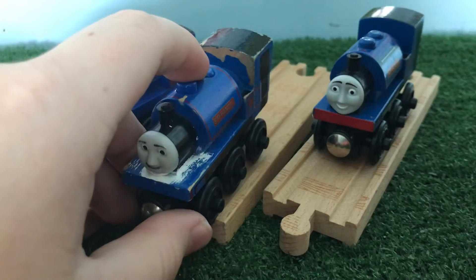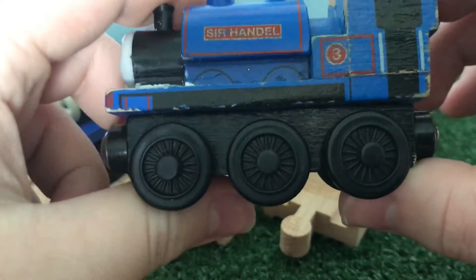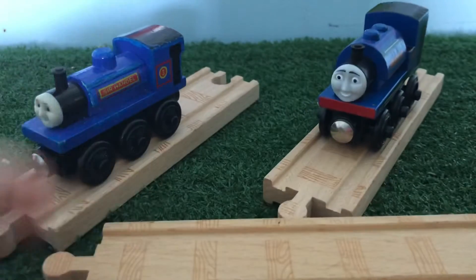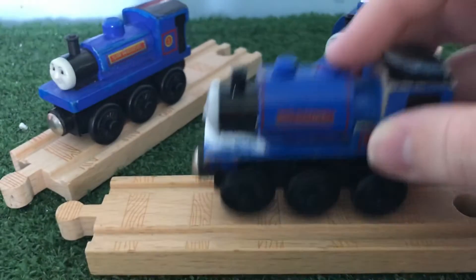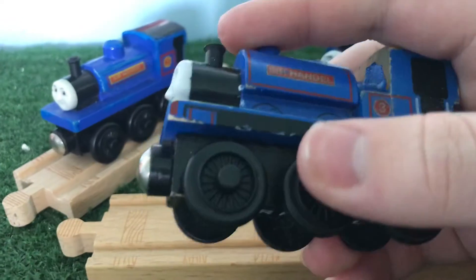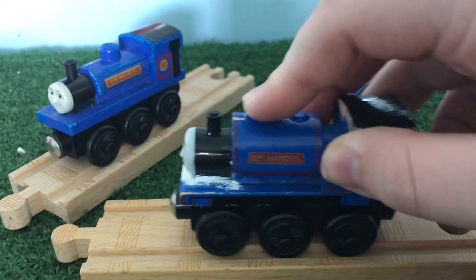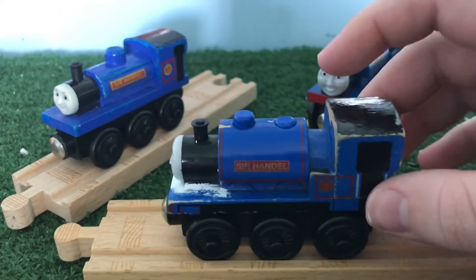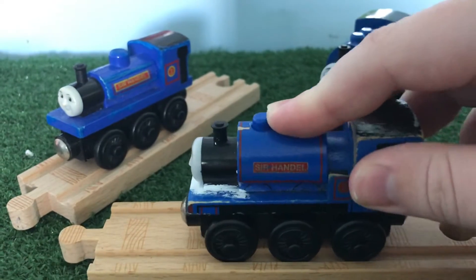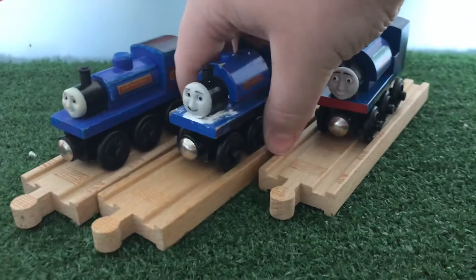That's the 2008 Sir Handel. One thing with mine is that it's a factory error. If I put it down on the track, as you can see, it rocks back and forth. The middle wheel is placed lower than the other two. I've never seen this on any other Sir Handel model, so I assume this is a factory error. I don't know why or how it happened, but that always really bugged me as a kid. It's been a huge inconvenience to me — it just makes me very uncomfortable.